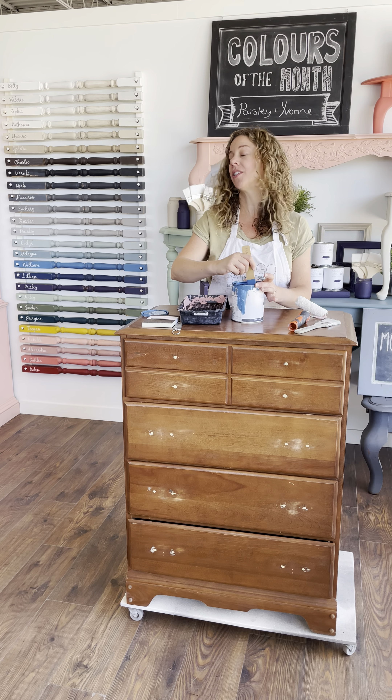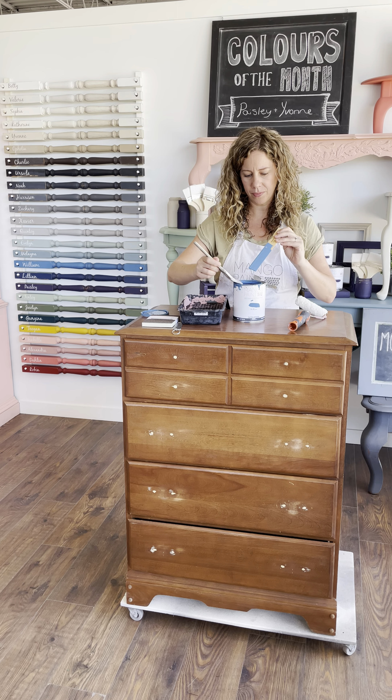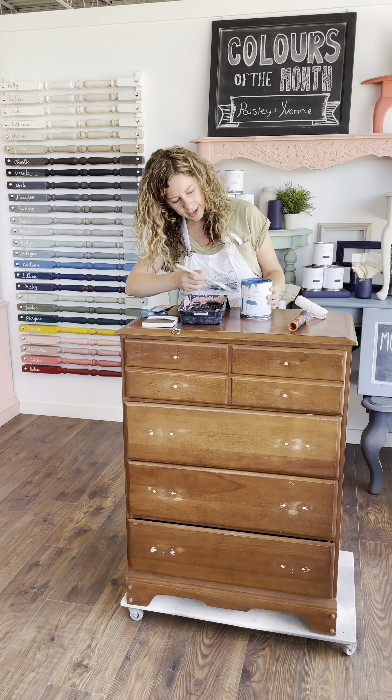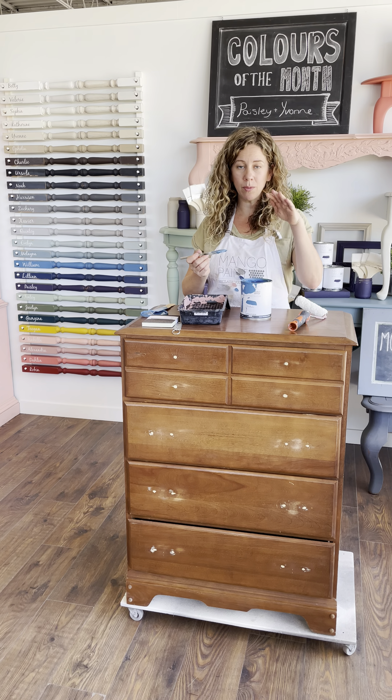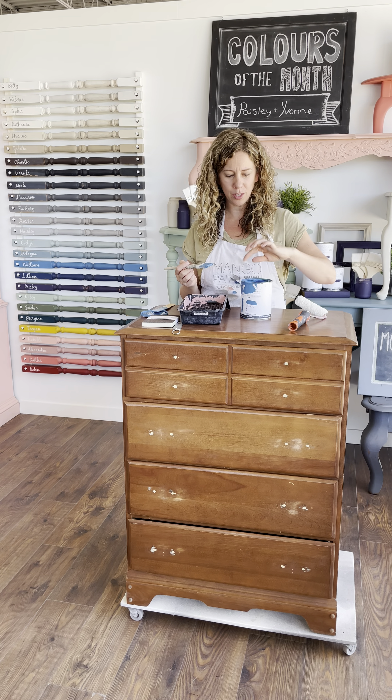This can's already been opened and used a few times, but before you start any project you always want to make sure you give your paint a really good stir. I like to use my brush to get the excess off the stir stick. I'm going to pour some paint into the tray, and I like to use my brush to just clean up the rim of the paint can. You don't want to let a lot of paint sit in the rim — you want that nice and clean before you put your lid on, which is going to make your paint last a lot longer.